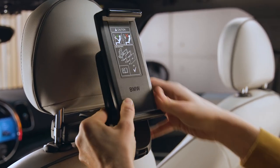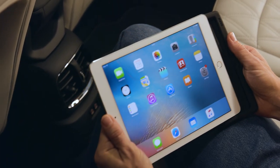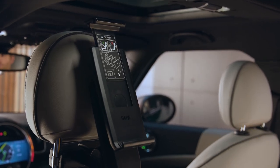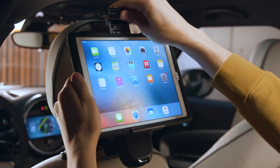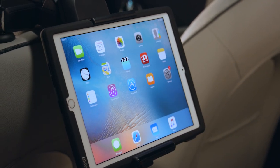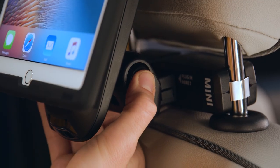With the Mini Universal holder for tablets, you can attach your own device to the back seat. Put the tablet into the safety case, pull open the bracket on the tablet holder, place the tablet in the holder and close the bracket. Push the button in the hinge to twist and turn the tablet holder sideways, back and forth.